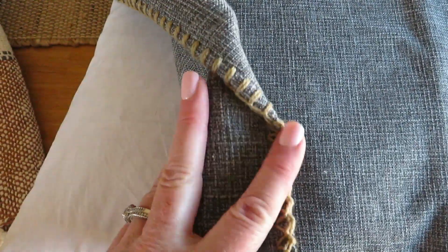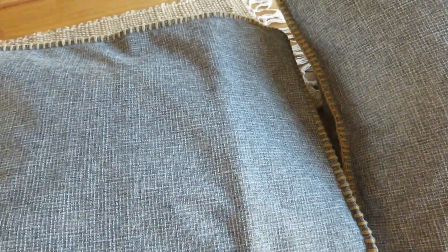Then I found these burlap pillowcases on Amazon and I really love the stitching and I love the gray and cream running throughout. Here's one I already put on one of my pillows - it looks so so pretty. I can link all of this for you guys in case you are interested.